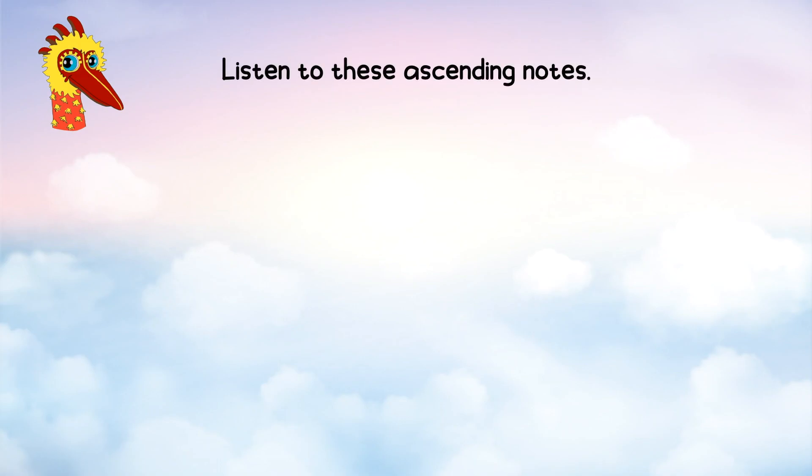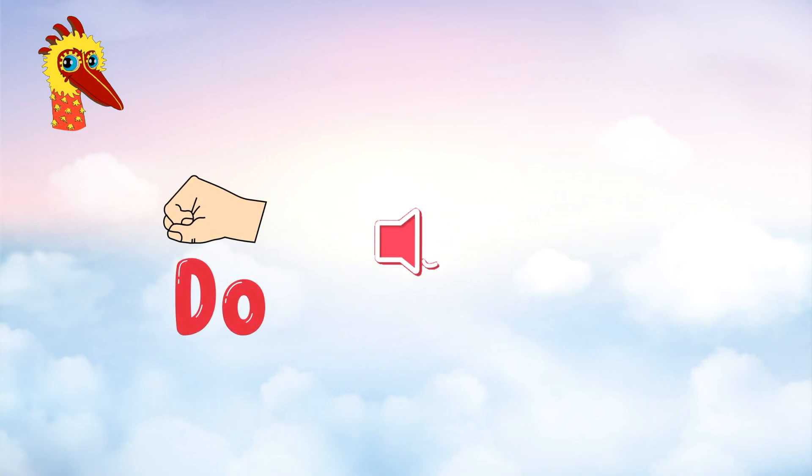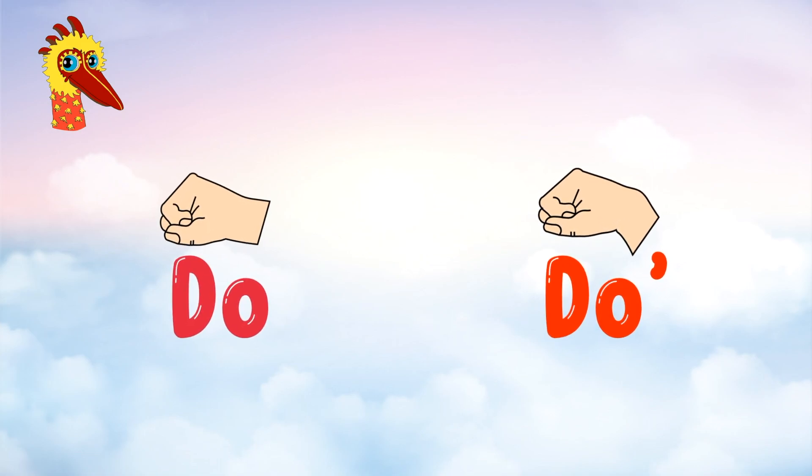Listen to these ascending notes. If this is Do and this is a high Do — what is this? Is it Do or high Do?